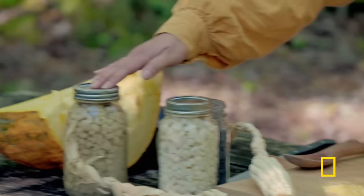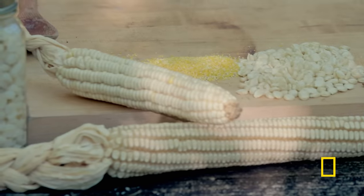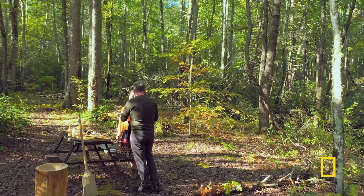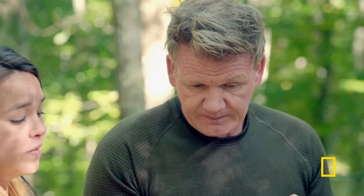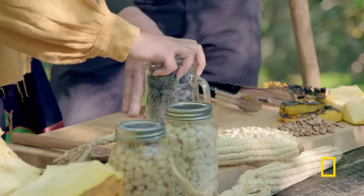Now — hominy? Hominy is a very unique traditional Native American food. It's basically corn on steroids, and I'm finally about to see how it's made. The process of turning the corn to hominy just relies on this ash — this hickory ash — and the corn, water, and heat.